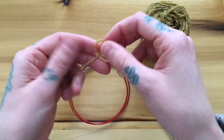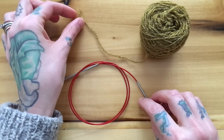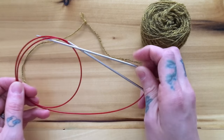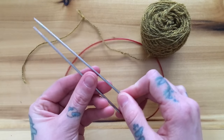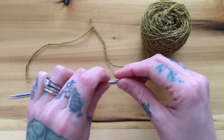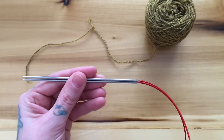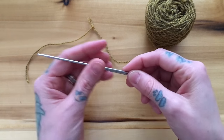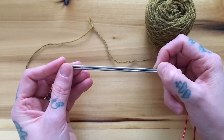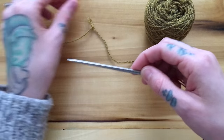We're going to start with a slip knot and you're going to want to use a circular needle for this cast-on, because we're basically going to be working in Magic Loop. I prefer at least a 32-inch cord — that tends to be my go-to for Magic Loop sock knitting. You can definitely use longer or shorter, it just gets a little harder to work with. So we're going to hold our needle tips parallel to each other and put our slip knot onto our top needle.